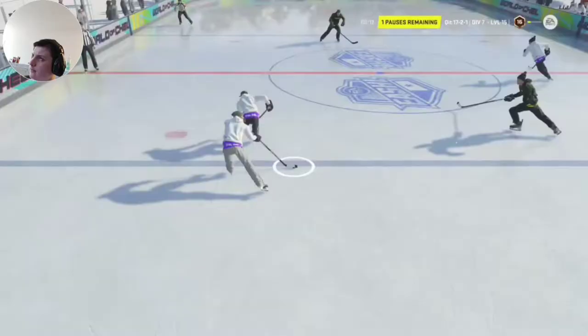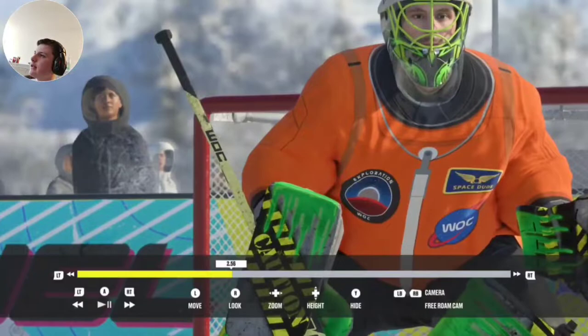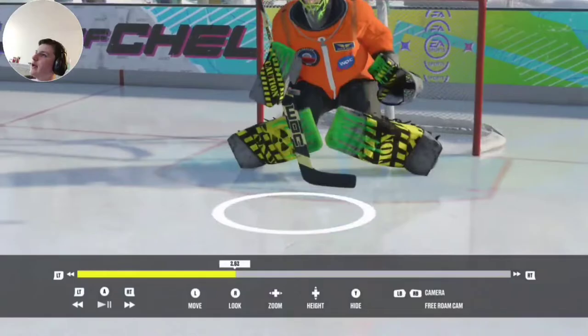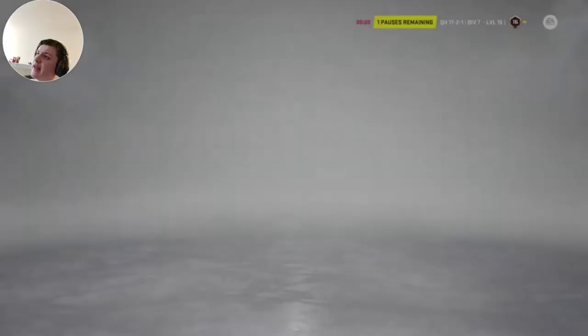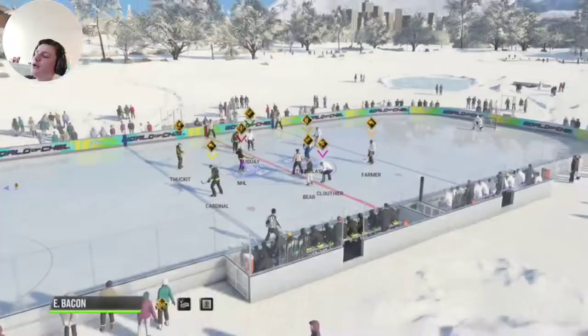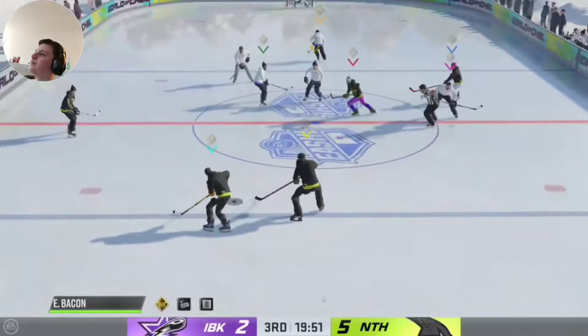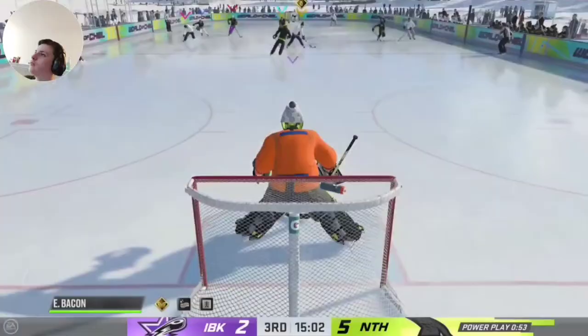Let's look at how this goal went in. There's just no good enough animation for that scenario because it hit me square in the armpit and then it bounced right down and went in. Nothing much I could do — nothing the computer could do. Really, if I was square to it, I guarantee I would have saved that. Because you saw later, I faced almost the same exact scenario except they were closer, so it was a harder shot, and I saved it perfectly fine because I was square.